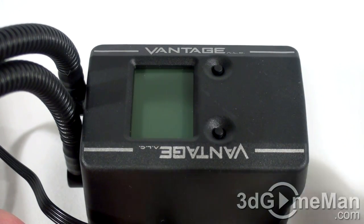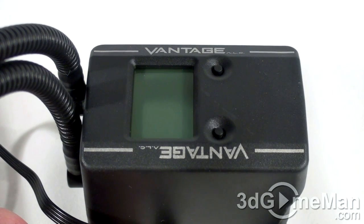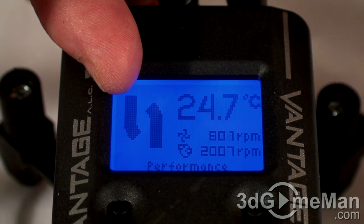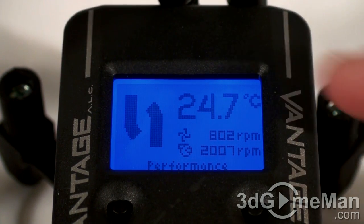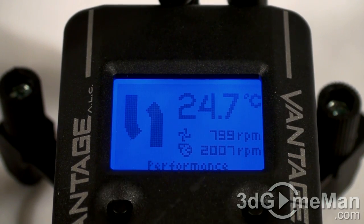Inside this unit is the brains of the cooler. As you can see, there's an LCD which shows all kinds of information and has many different settings. The display shows their logo, but I believe this will be customizable in the future. It also shows coolant temperature, fan speed, pump speed, and the operating mode.